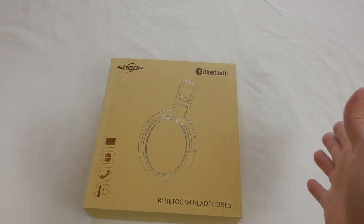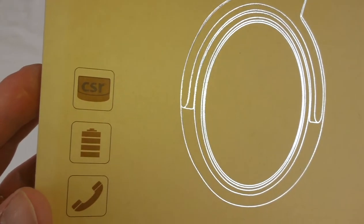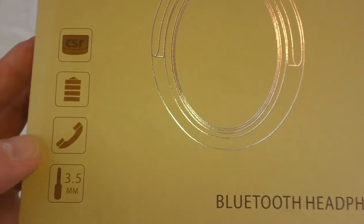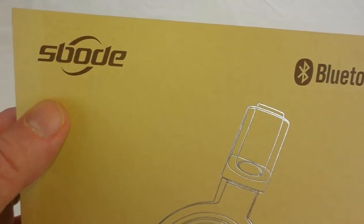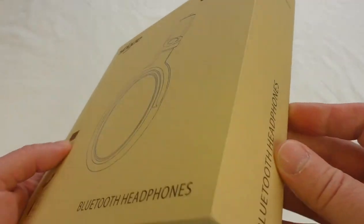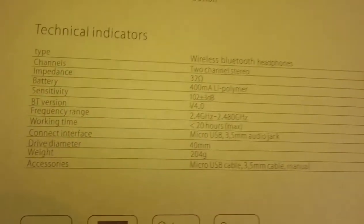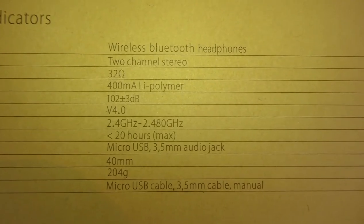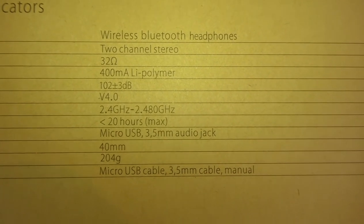Alright guys, it's Bob here and I've got another set of headphones — some more Bluetooth ones with CSR technology. You can take calls with them. They are from a company called Esbode, who kindly sent them for review. On the back of the box there are tech specs: a 400 milliamp battery, micro USB charging, a 3.5mm audio jack, and two-channel stereo.